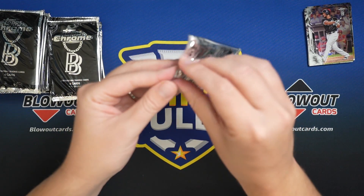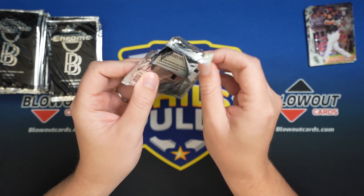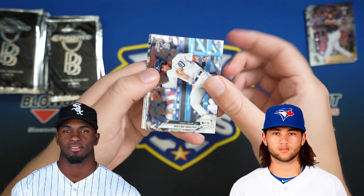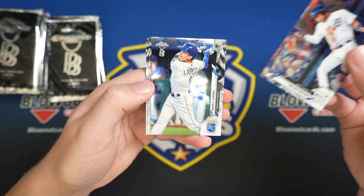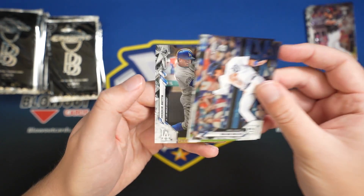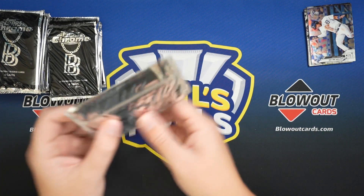Because these cards on the secondary market are going for a good amount. So if you hit like a Robert, a Boba Shad, guys like that — two packs in, nothing crazy. Brian Reynolds, Mookie Betts, having a fantastic year.